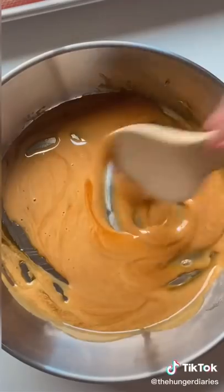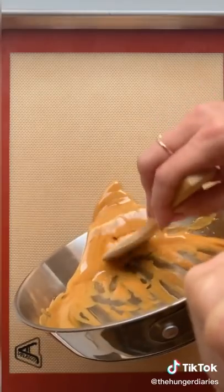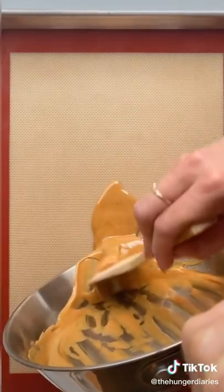Once your sugar's melted, add a very small amount of baking soda and stir. I found that adding too much baking soda here makes the candy not pour out as flat.